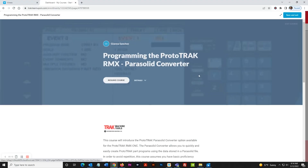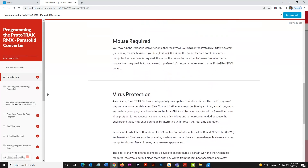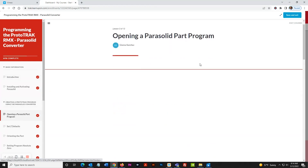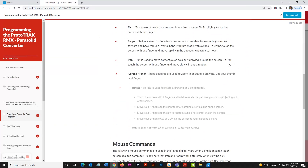Third, they're for people who have ProtoTrak but want to sharpen their skills and learn all the stuff they never got around to learning. This can all be done at their own pace, in their own facility. Our in-house experts have created a library of courses covering basic to advanced subjects, including DXF and parasolid programming.